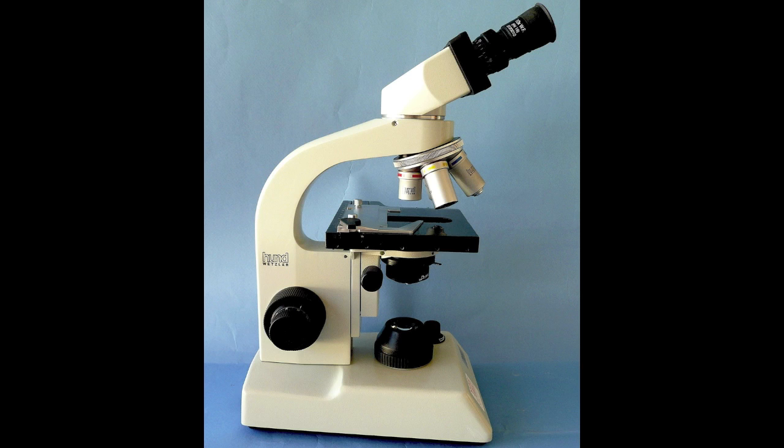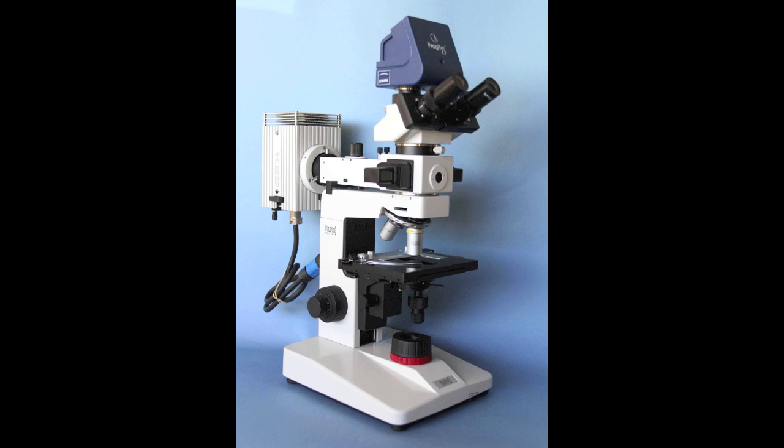Call us at 1-800-WOW-MICRO. Now we will continue with our short demonstration of the Helmut Hund H600 epifluorescent microscope, supplied with an HBO 100 mercury burner for intense illumination. You see a blue camera on the top of the microscope that will not be discussed in this video.